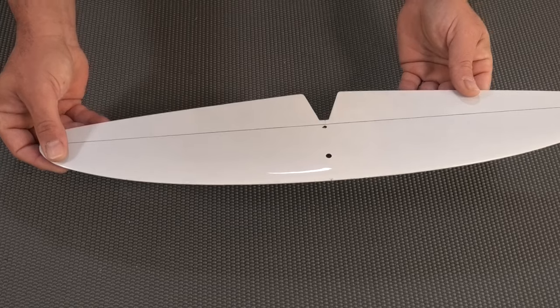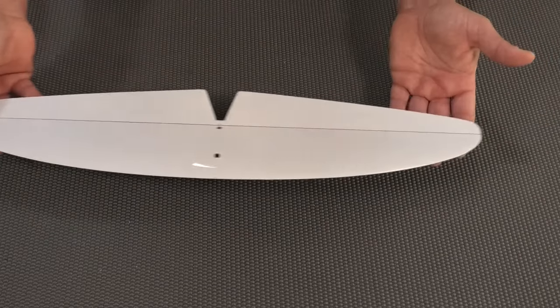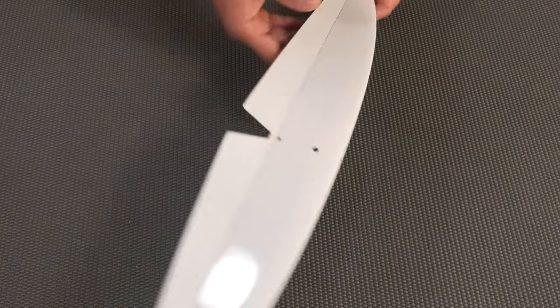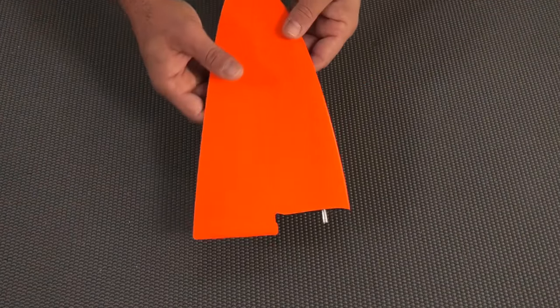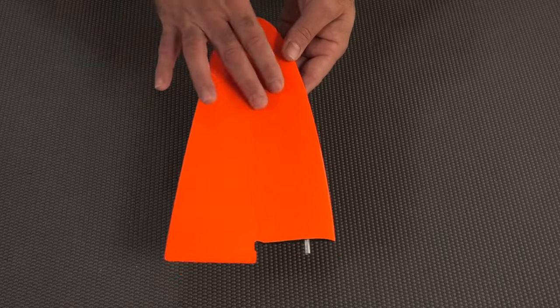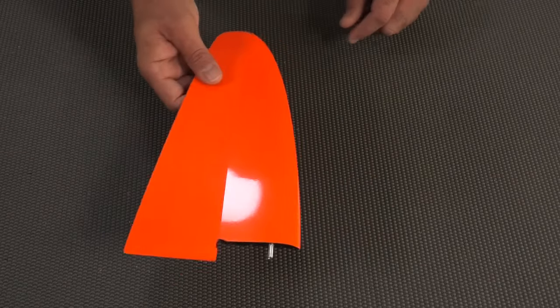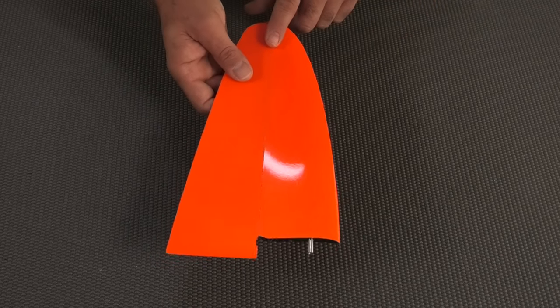And then we have the tail. This isn't new — you'll recognize this from the toy 2-meter X-tail. Same exact part. This is a solid core foam part and the weight of the elevator is 24 grams. Vertical stabilizer with rudder — again solid core part, same as the toy 2-meter. This guy is 18 grams.